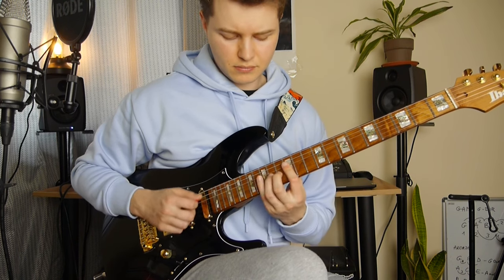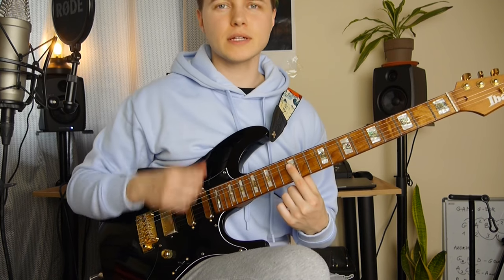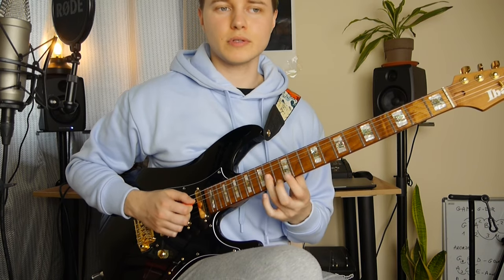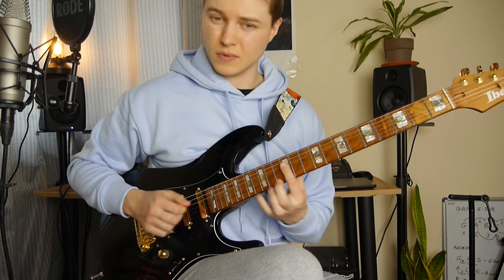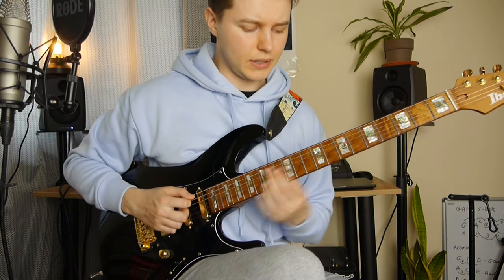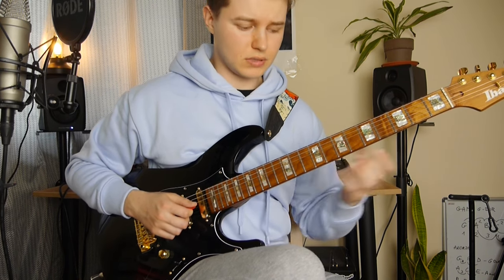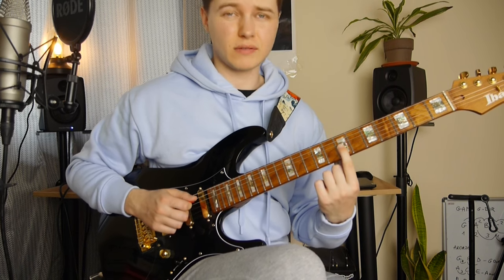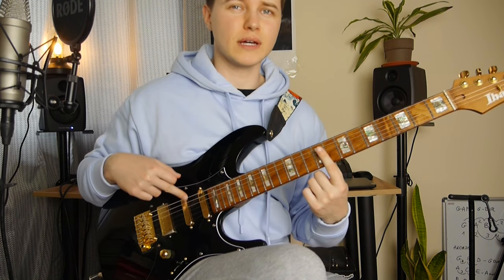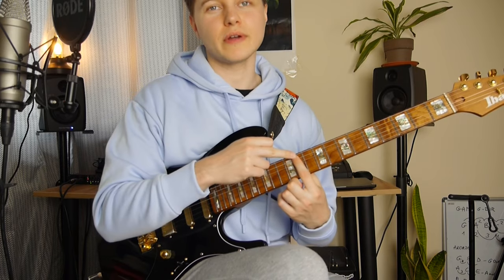Then we've got these double stops which are going to appear again and again. So it's like the 12th fret on the D and G string at the same time, quick legato to 14th fret on the G string. Then again 12th fret and 14th fret on the D string. We've got 8th fret on the A string and 9 on the G, and slide from 7 to 9 to just emphasize this note again. Then the 7th fret, and we've got this low E note right after that, and the 11th fret on the A string.